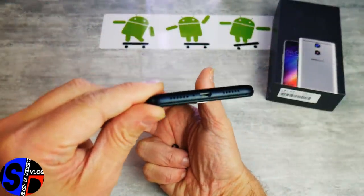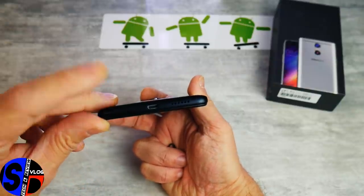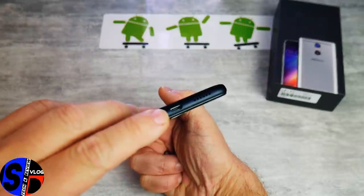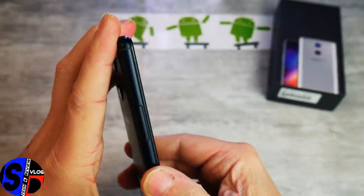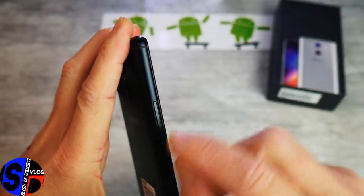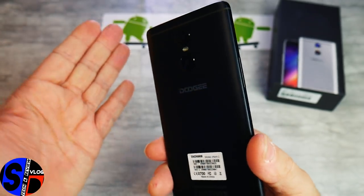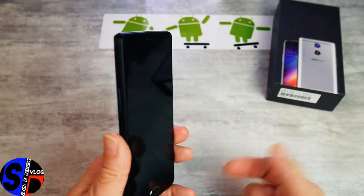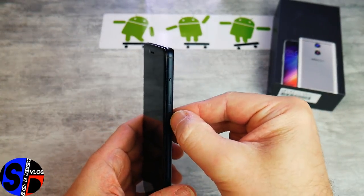Sur le dessous, vous avez le micro bien séparé, le haut-parleur et la prise micro USB. Sur le côté droit, la trappe à carte SIM et le bouton Power. De l'autre côté, le volume plus ou moins, qui n'a quasiment pas de jeu et ne bouge pas dans son emplacement. Les clics sont très agréables au toucher, et les tests ont été plus que concluants sur tous ces boutons.